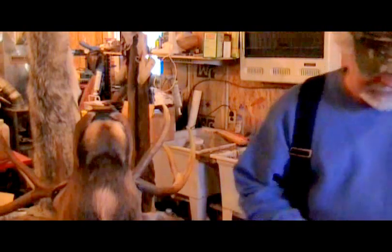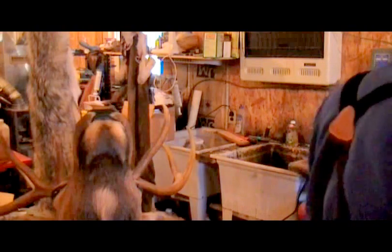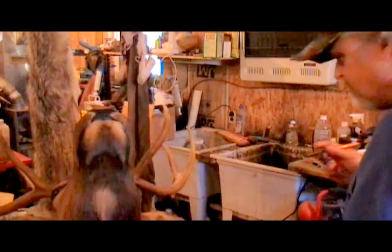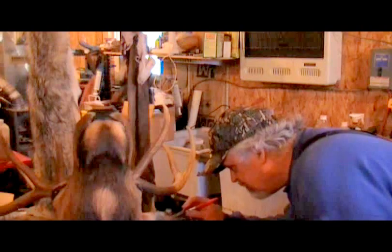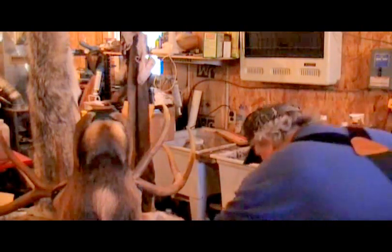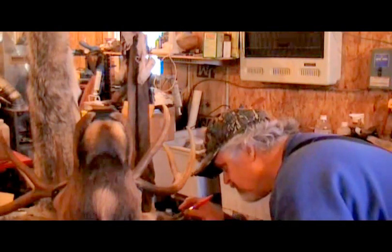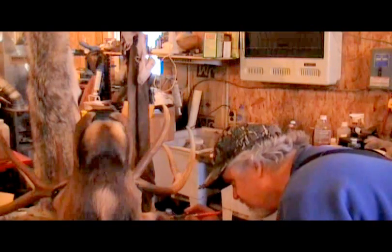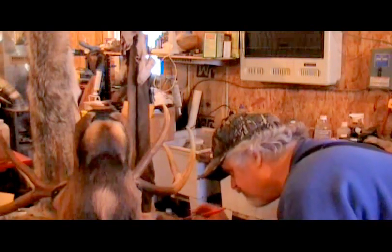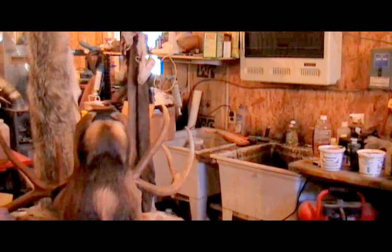What I do is I use what they call antique white. It gives you a pretty good off-white color. Spray the inside of that real good. You can come back and get that a second coat too. Their ears are pretty fuzzy on the inside. I suppose some people probably don't even spray them, but I do.